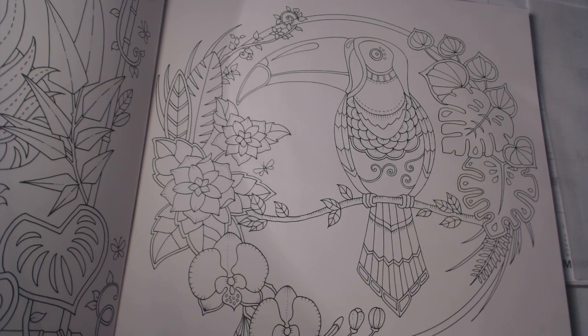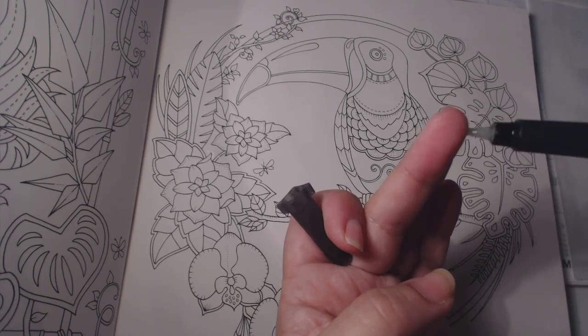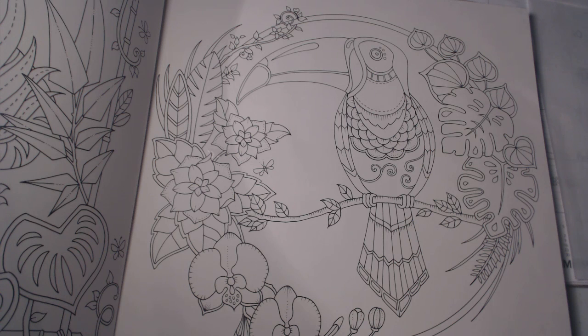The brush I use most is probably this one — it's worn out. This is number one, the one I use most of the time for watercolor. As you can see, the tip has green staining, but it's clean. They do get stained, and as long as the water comes out clear, you have nothing to worry about.